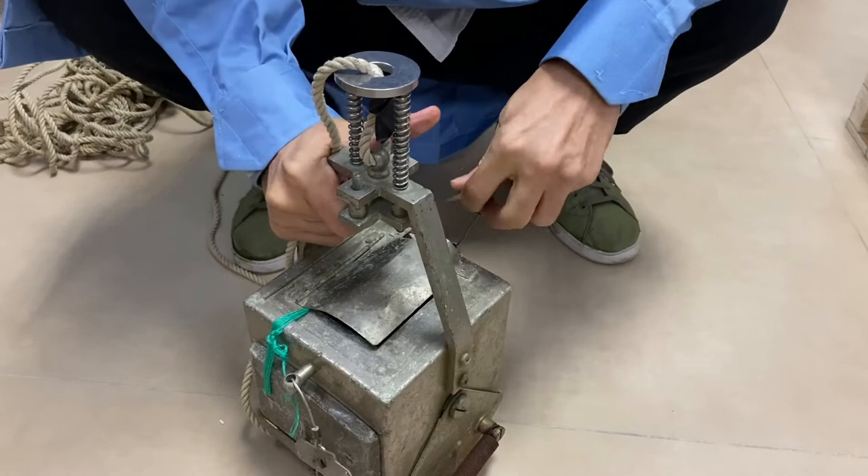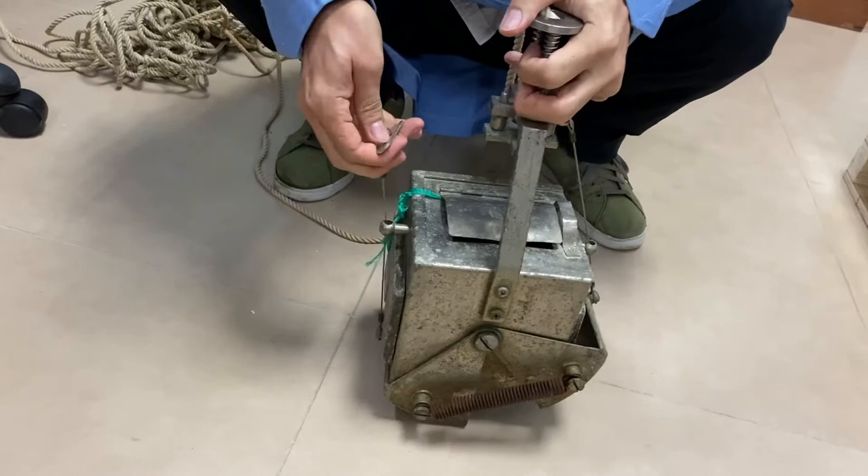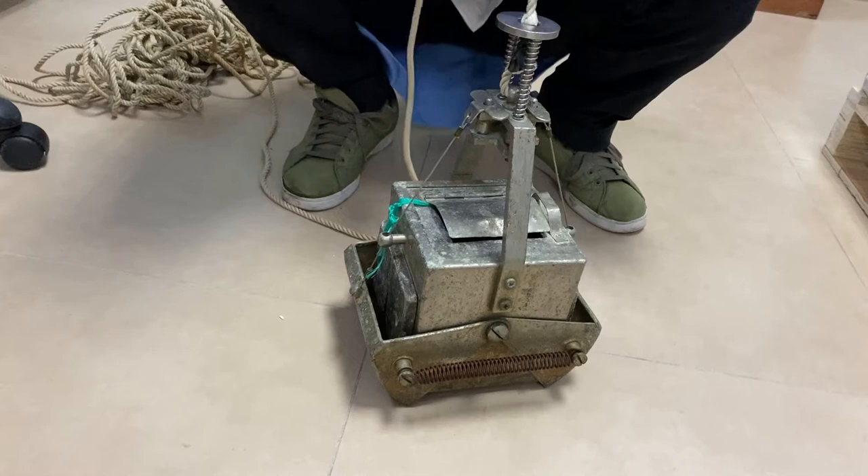The whole structure is heavy. It has to be heavy because it is by gravity that it sinks into the sediment, and if it's heavy enough, you'll be able to enter deep enough into the sediment to obtain a suitable sample size.